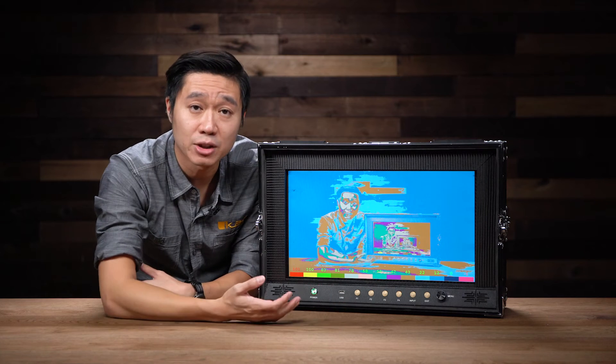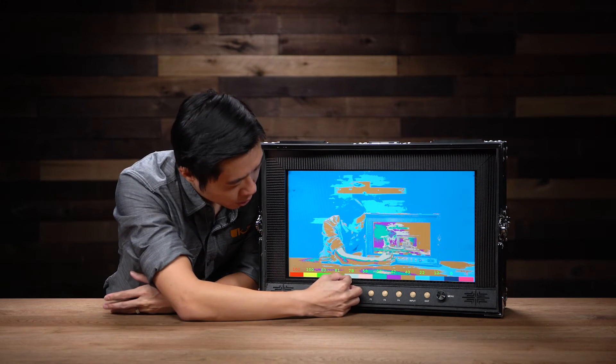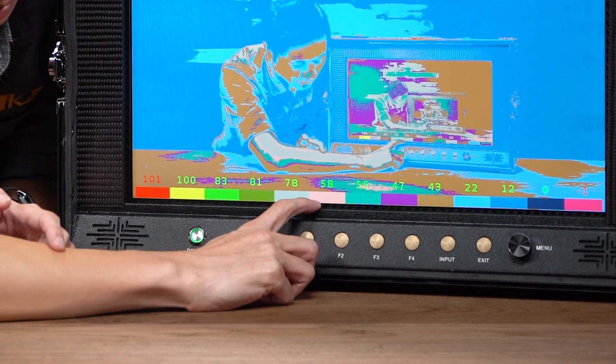Generally speaking, the best color for skin tone is going to be 70 IRE. That's going to fall between the gray and the peach color. And as you can see with my arm right now, it's properly exposed — it falls right in between these two colors.